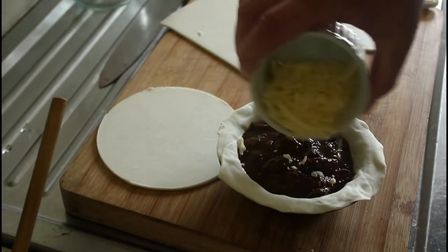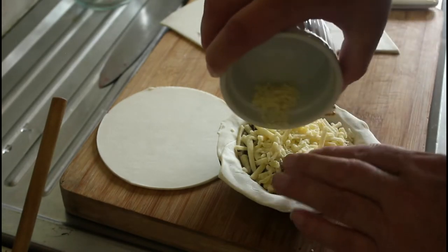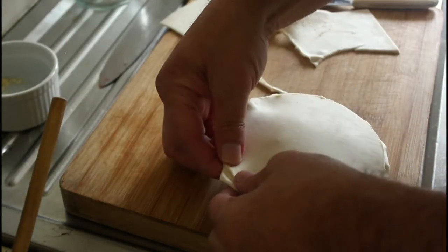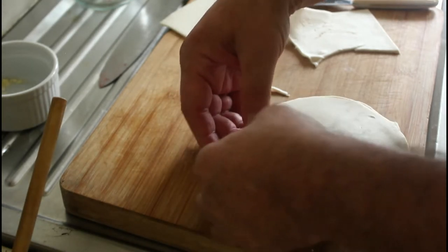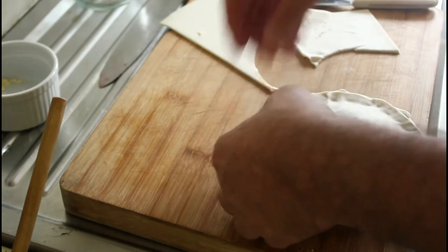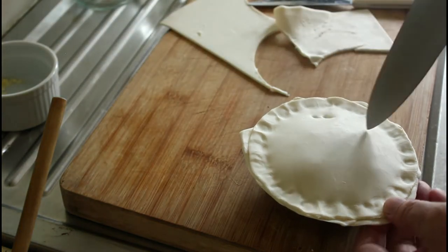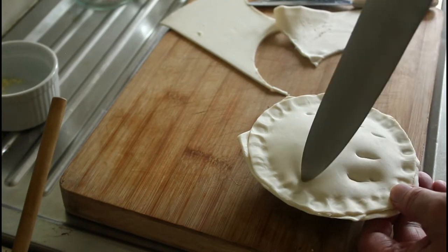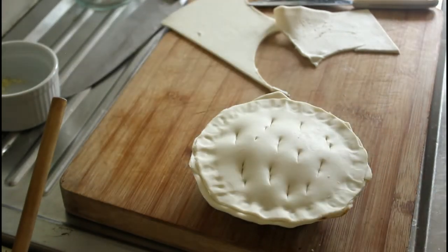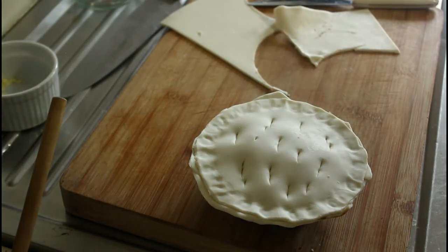Now we've got our grated cheese — I'm going to put that on the top here. And now for our lid. We'll just crimp that together like that. Beautiful. Now what I'm going to do is make some air holes so that it doesn't try to squirt out the side. I'm going to pop that in the oven for about 35 minutes at 180 degrees. We'll come back and have a look after that.